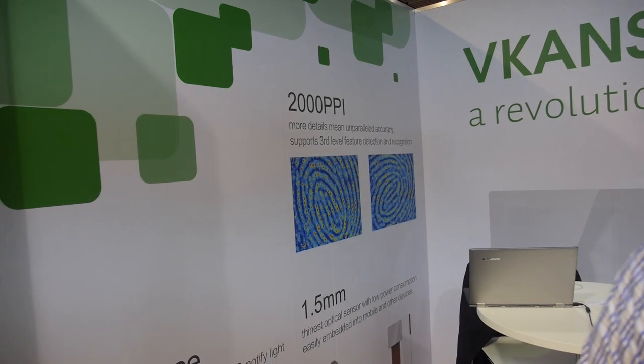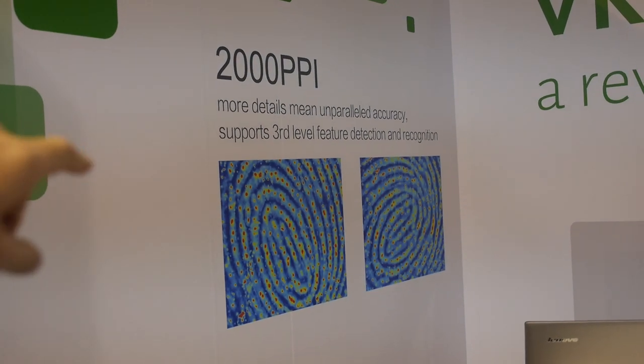So 2000 PPI, more details. You have third-level feature detection — what does that mean? Third level means we see things like sweat pores and the shape, thickness, and thinness of the ridge. The first level is the pattern — is it a whorl, loop, or arch? The second level is minutiae, where fingerprint lines start, stop, and split. But in mobile devices the sensors are so small, it's hard to capture enough of those second-level details — and that's why with relative ease we can bypass the security with a fake fingerprint on existing sensors.